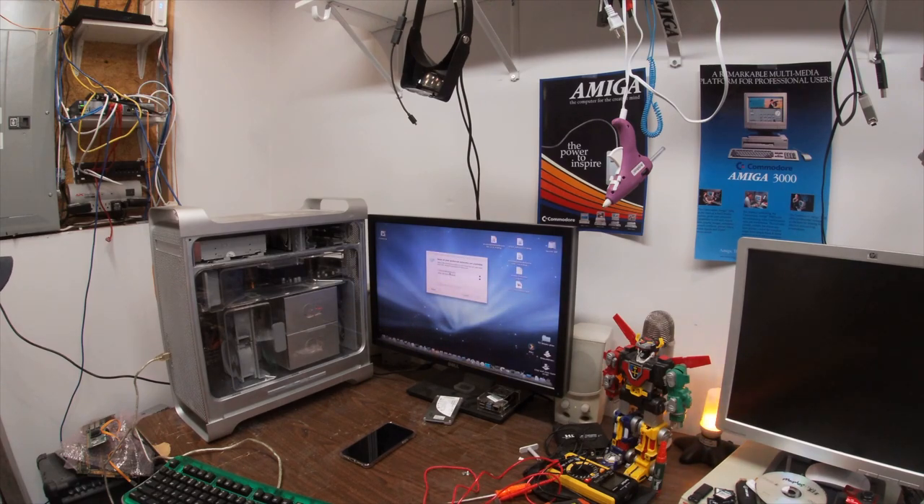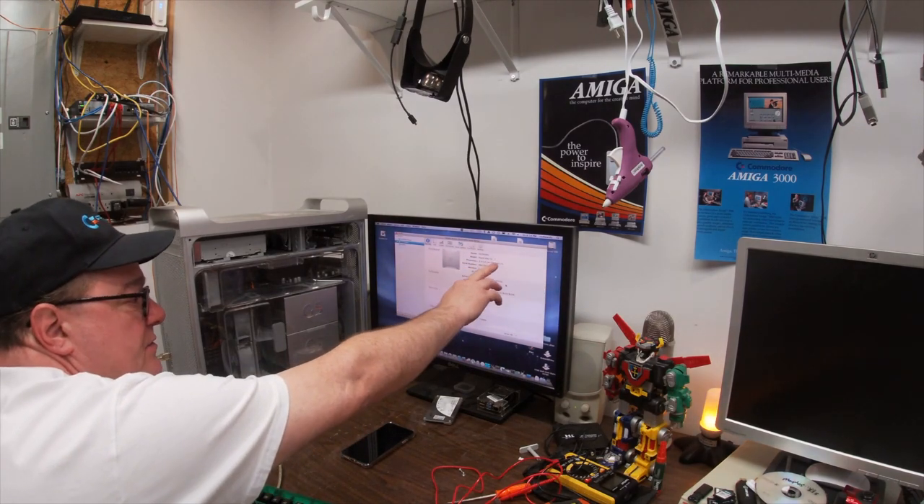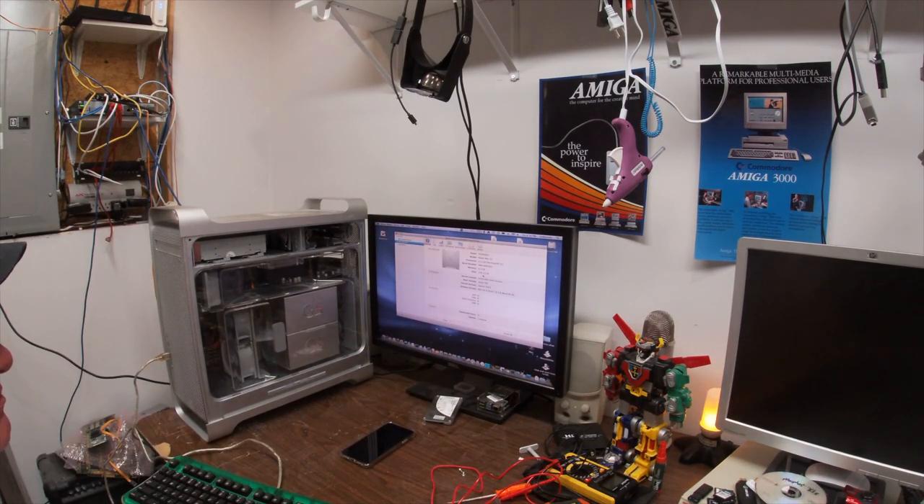So this is the Power Mac G5 2.1.8 — 6 gigs of RAM, 120 gig hard drive, unlimited client license, 10.5.8.